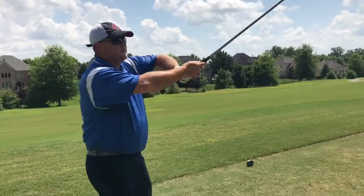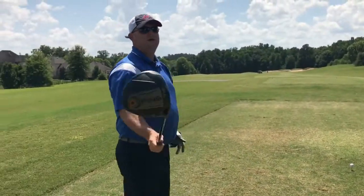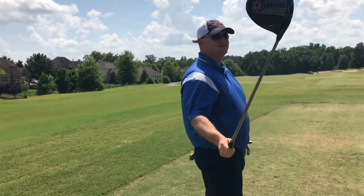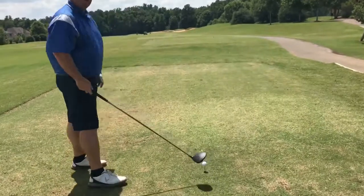Hole number one here, 358 to 360 yards, par four. We're going to be hitting driver — Ping G400 LST, stiff shaft. We're going to be playing a Titleist Tour Soft today.